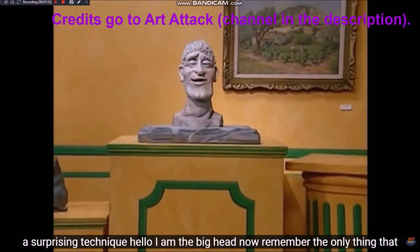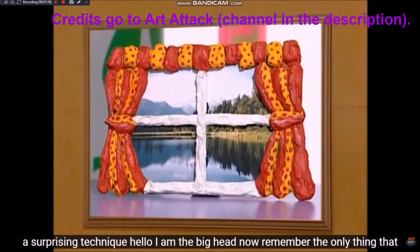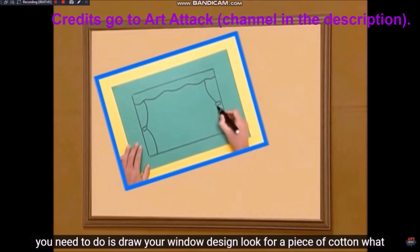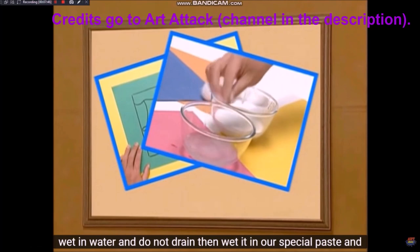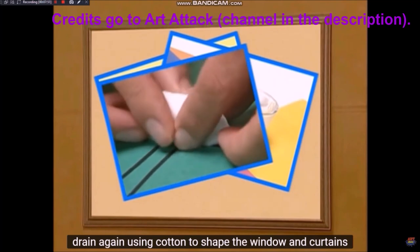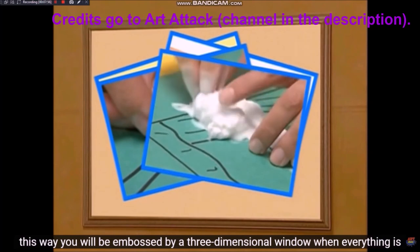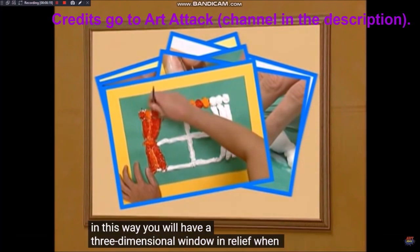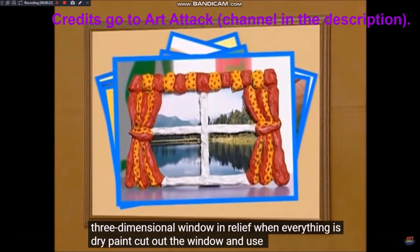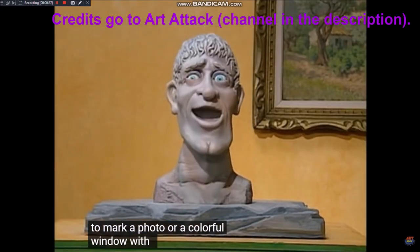¡Una técnica sorprendente! Ahora recuerda: lo único que necesitas hacer es dibujar el diseño de tu ventana. Busca un pedazo de algodón, lo mojas en agua y lo escurres. Luego lo mojas en nuestro engrudo especial y lo vuelves a escurrir. Usa el algodón para darle forma a la ventana y a las cortinas; de esta forma te quedará en relieve, una ventana tridimensional. Cuando todo esté seco, pinta, recorta la ventana y úsala para enmarcar una foto. ¡Una colorida ventana con vista!